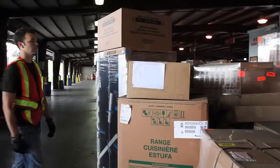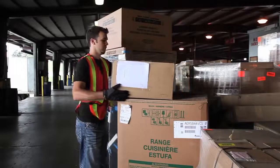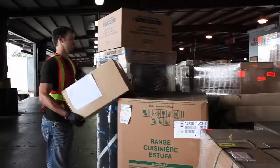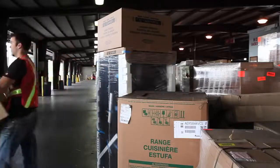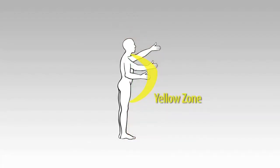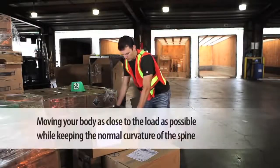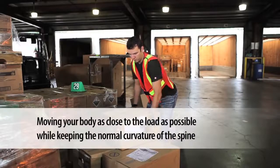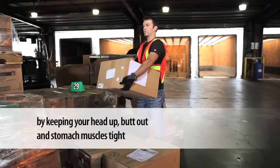When the load is higher than waist level but below shoulder level and close to the body, it is still in the green zone. You may be able to pivot the load off of the front edge of the surface it is resting on to lower it to an even better height. If the load is outside of the green zone but within arms length away, it is in the yellow zone and injury risk is increased. Strategies include sliding the load to you first before lifting, moving your body as close to the load as possible while keeping the normal curvature of the spine by keeping your head up, butt out and stomach muscles tight.